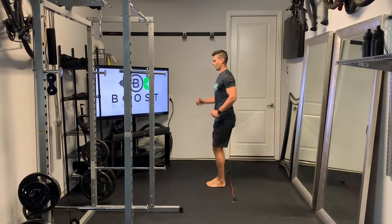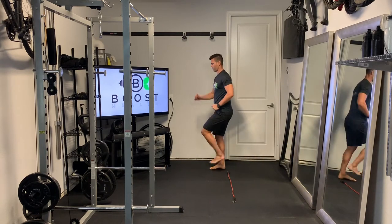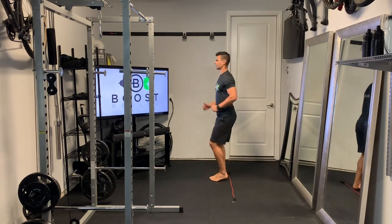As you head to the right, it's going to be right, left, right, left — forward and back — keeping that pace going. And as you get better at these, you can add more speed.